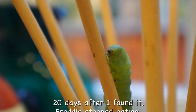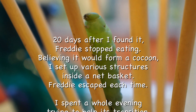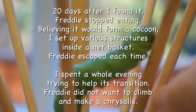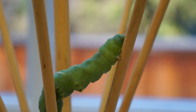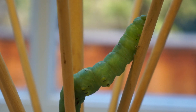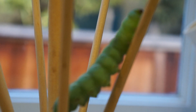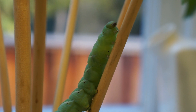Go all the way to the top. Come on, right there. Yes, that's it, Freddy. Go to the top and make a cocoon — it's time.